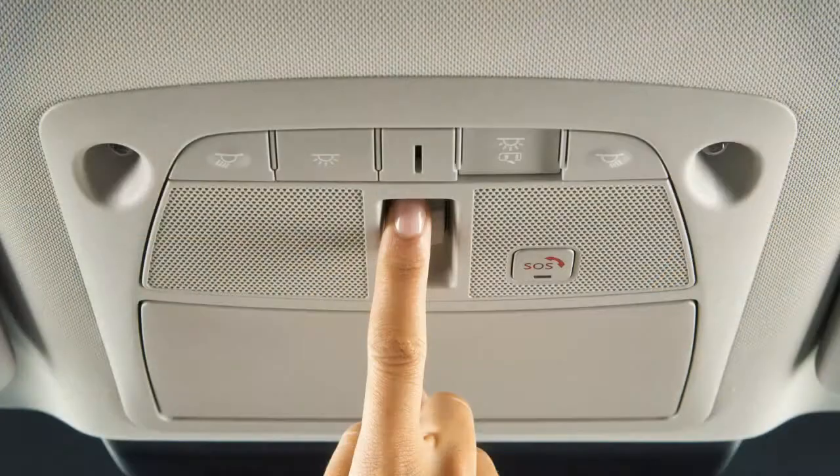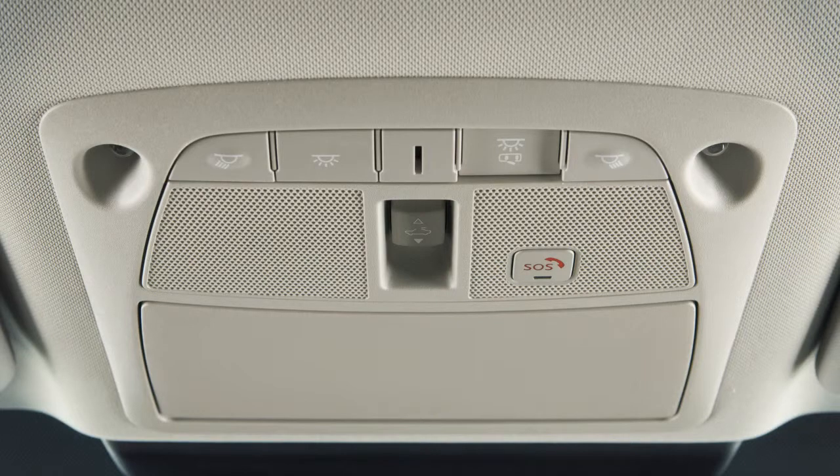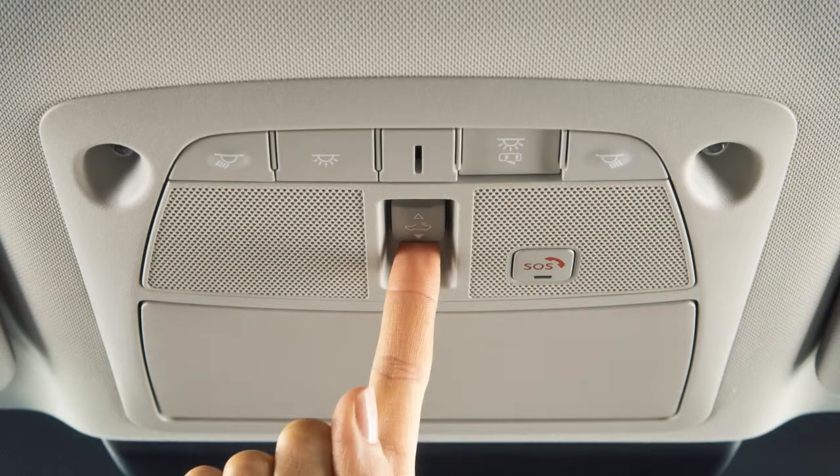To tilt the moonroof up, first close the moonroof, then push the switch to the tilt up position and release it. To tilt it down, push the switch to the tilt down position.